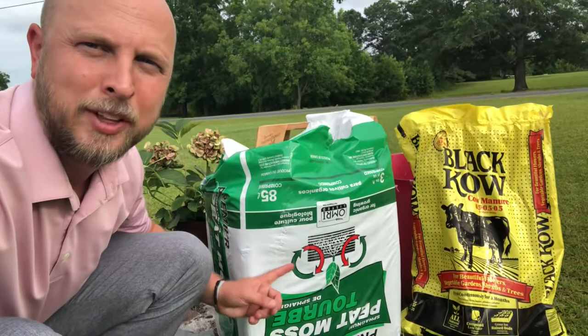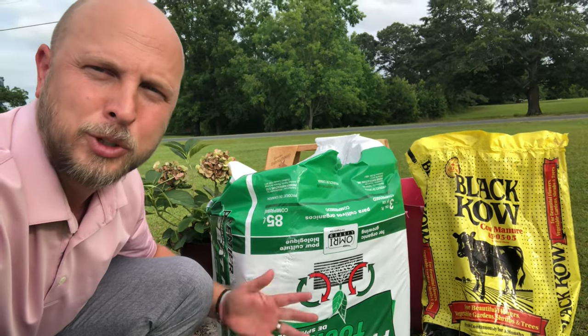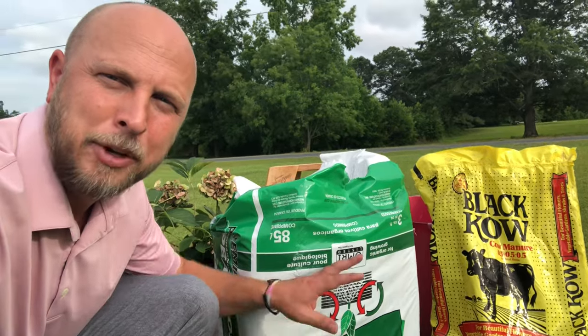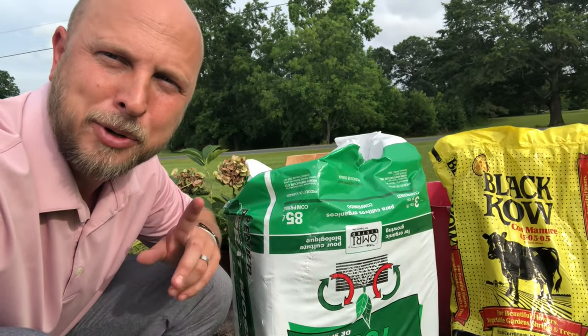Another must-do when you're trying to make your own potting soil is make sure you add black cow to it. I always use one-half parts black cow to one-half parts peat moss. One of these bags of peat moss costs about $15, depending on what store you go to, and one of these bags of black cow costs about $5 or $6. When you mix the two up, it comes out to being a lot cheaper than buying a $9 bag of Miracle-Gro.